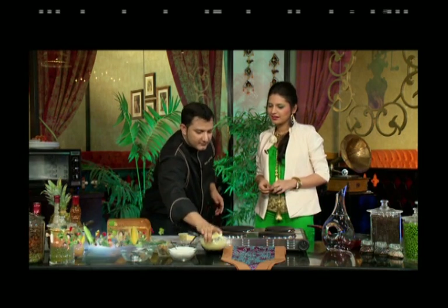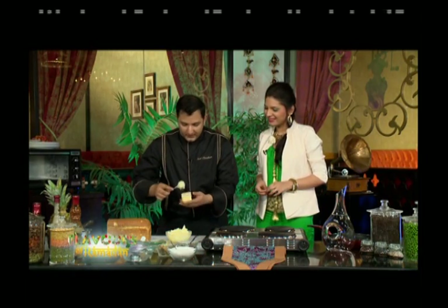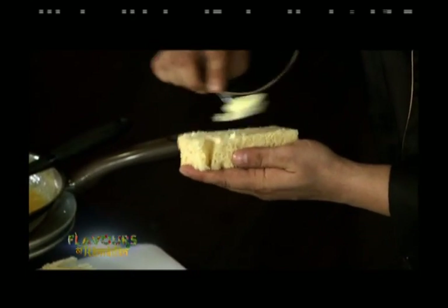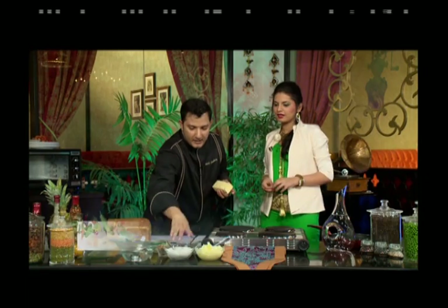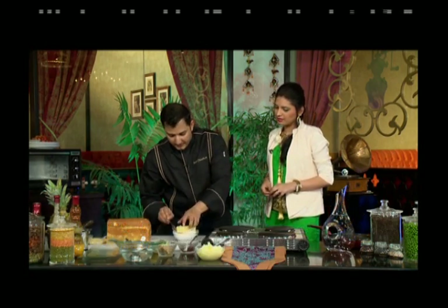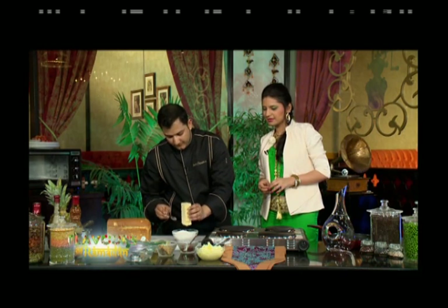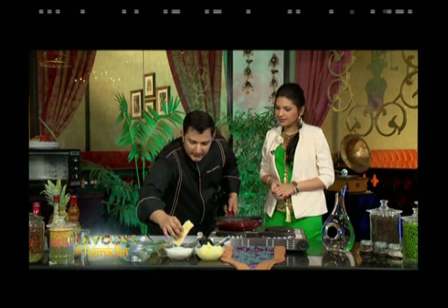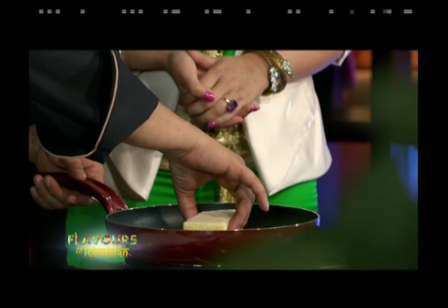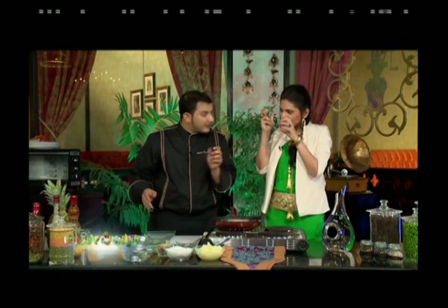The chef applies ghee onto the bread — on two sides rather than all four. He then dips the bread in sugar, coating both sides nicely. The pan is very hot and the bread is placed in it. You can already hear the crackling of the sugar as it toasts.